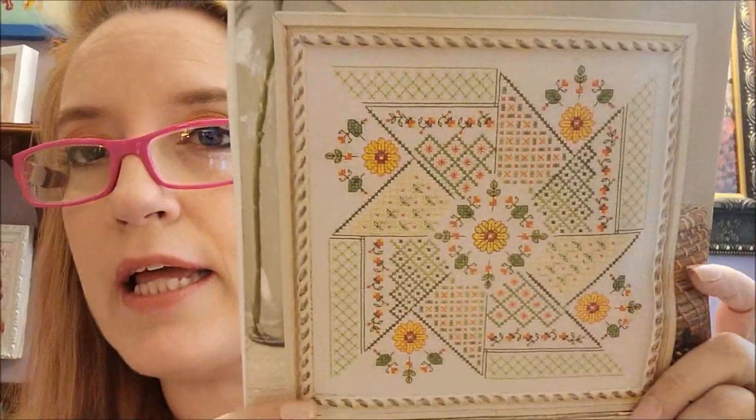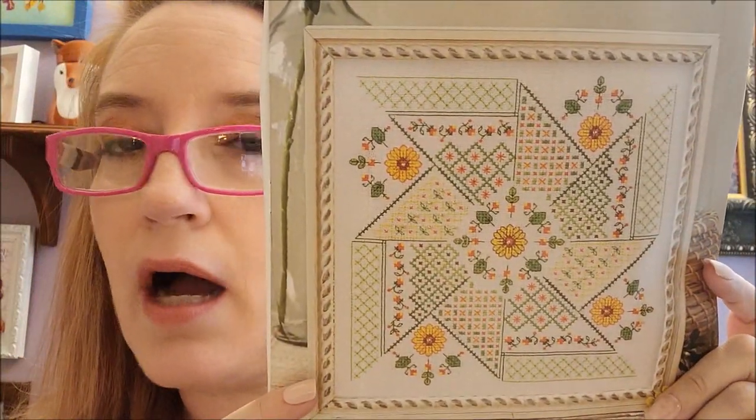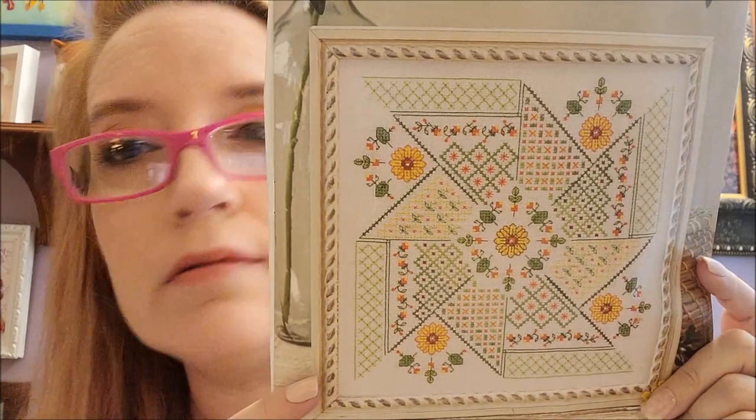This first design is very pretty. This one is called Summer Celebration. I can like something but not want to stitch it. It is by Liz Almond of Blackwork Journey. It says intermediate, probably because there is some back stitching and some beads.